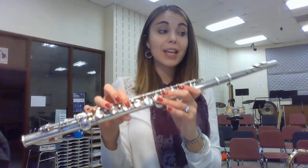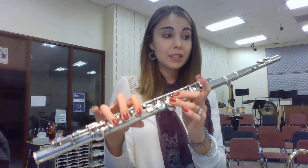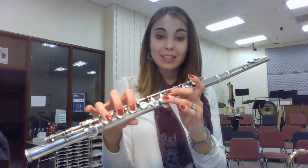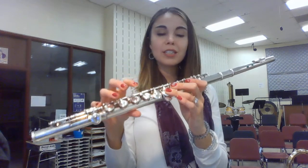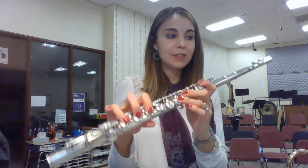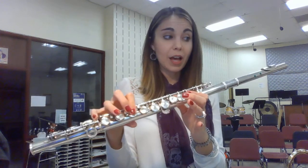Here's measure 13. F, F, G, F, D, C, B-flat, D, F, G, G, G, F, F, D, C, F, B-flat.